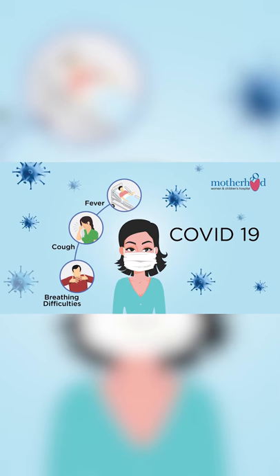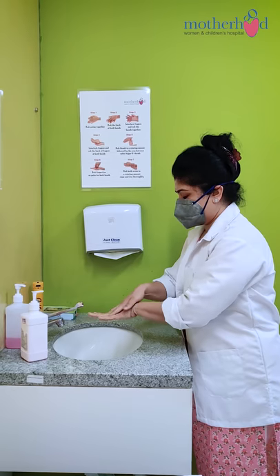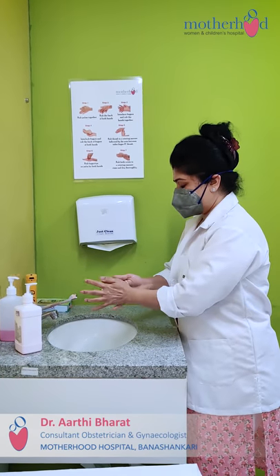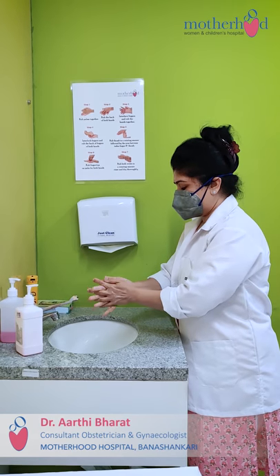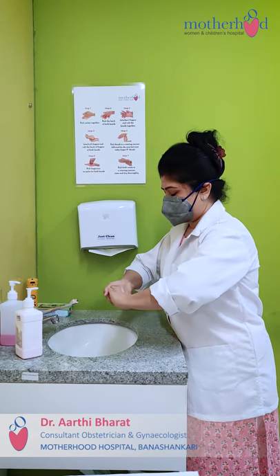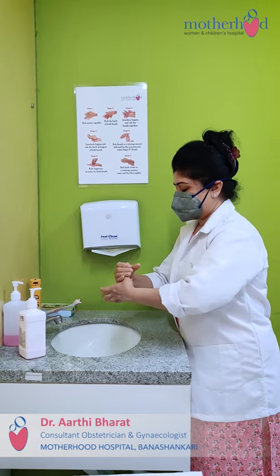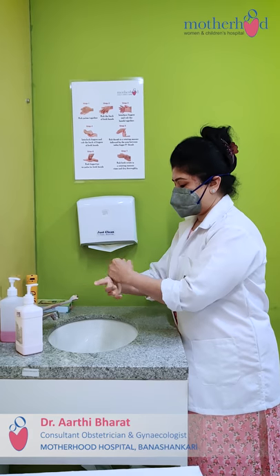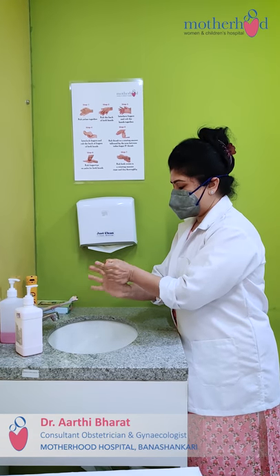There are basic steps to follow for maintaining hand hygiene. Rub your palms together, rub the back of both your hands, rub the interface between the fingers of both hands together, interlock your fingers and rub the back of the fingers on both hands. Rub the thumb in a rolling manner, following the area between the index finger and the thumb on both hands.